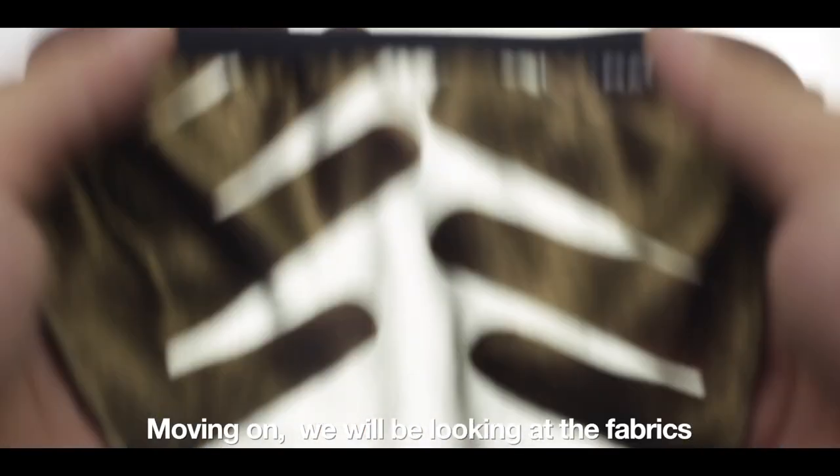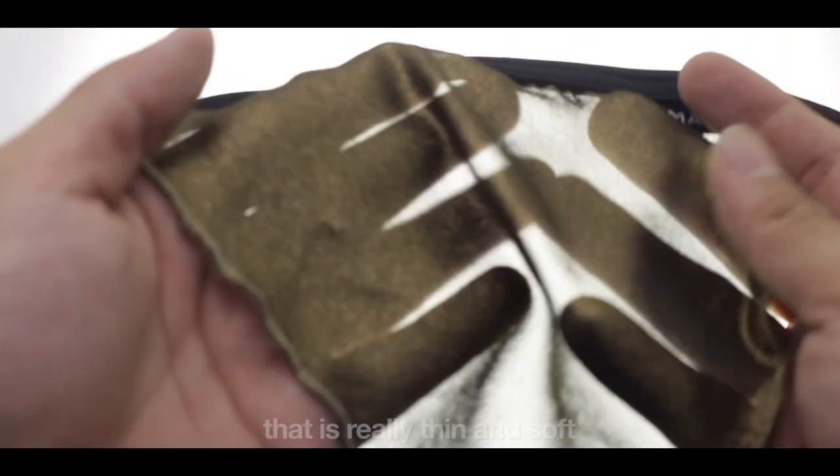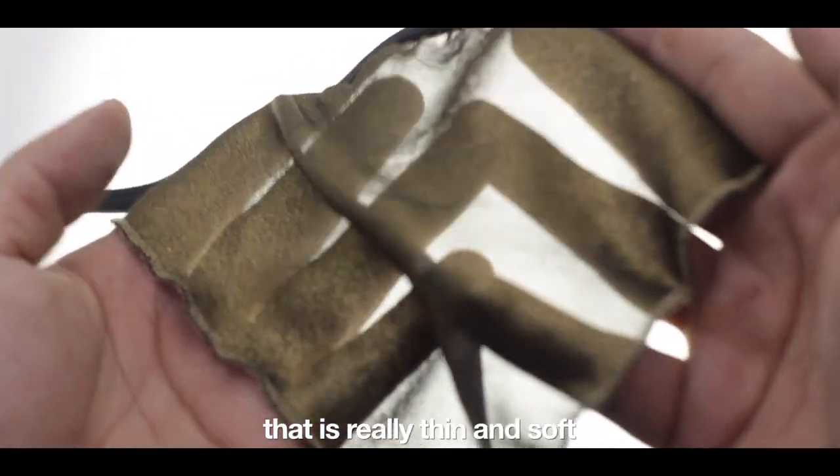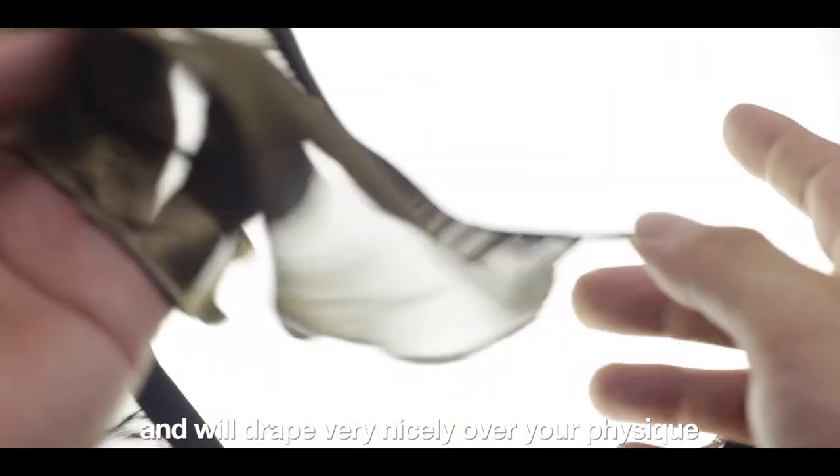Now moving on, we will be looking at the fabrics available. First up we have this Translucent Metallic Gold that is really thin and soft and will drape very nicely over your physique.